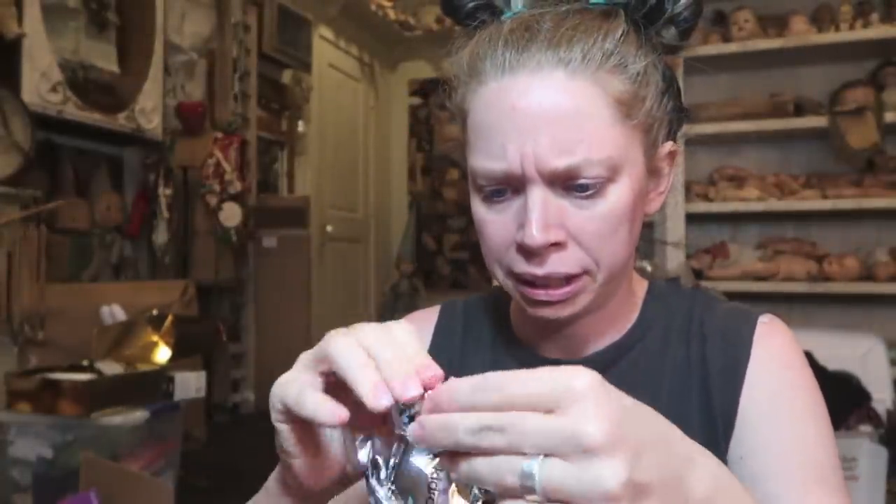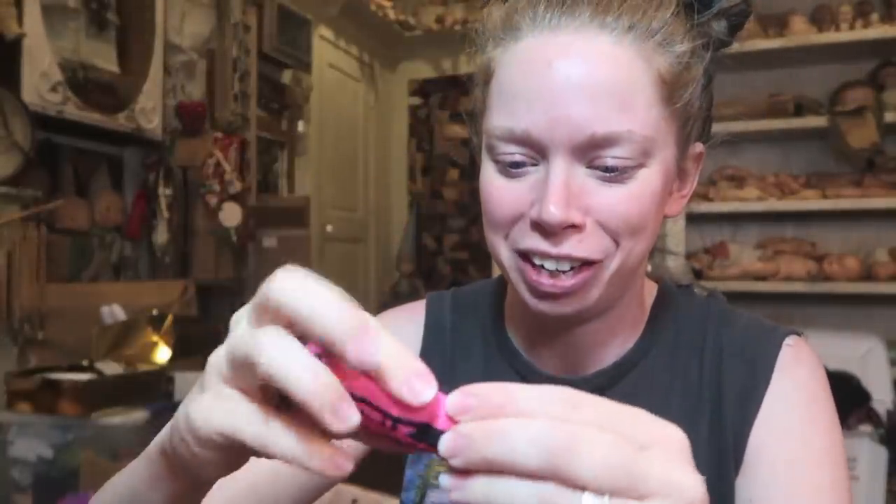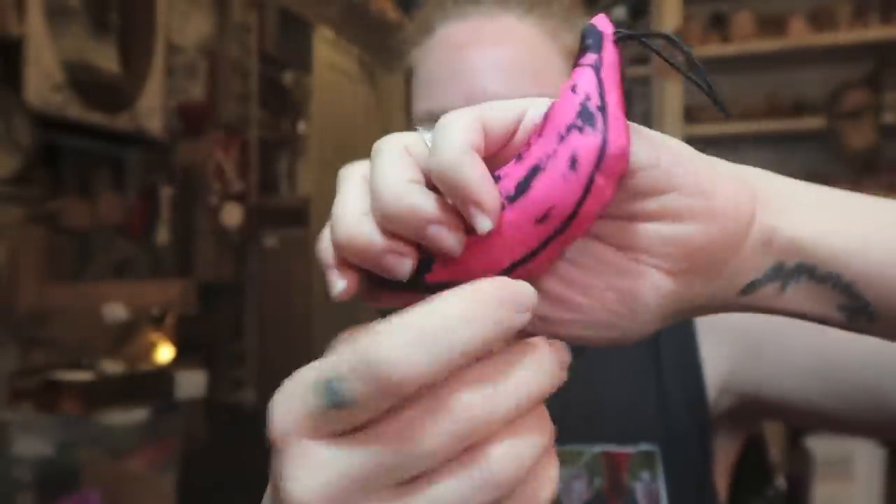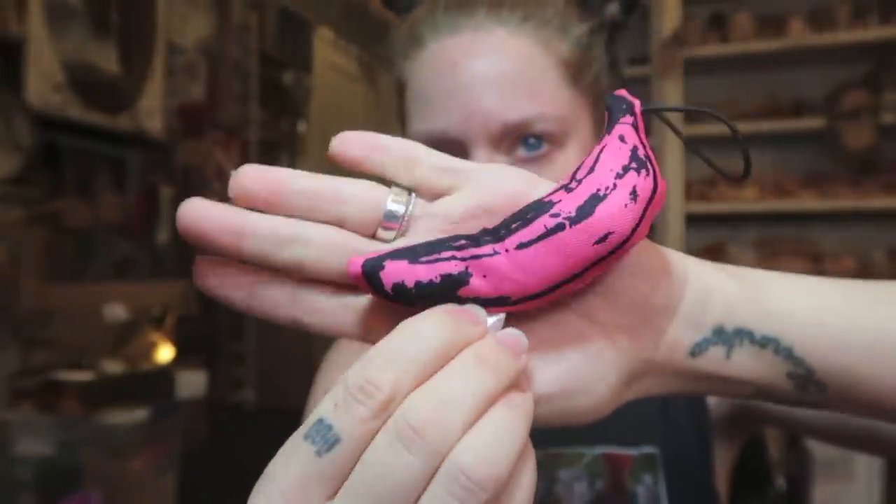Next one is squishy but it's not a skull — it's a plush banana! These are pretty cute. I do feel like the banana stuff is always some of my most favorite Andy Warhol artwork, as well as the Brillo stuff honestly. I don't know why I love the more advertorial stuff — like the Campbell's soup. I mean, everybody likes the Campbell's soup, right?